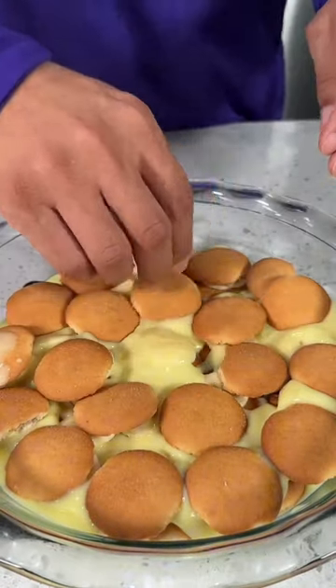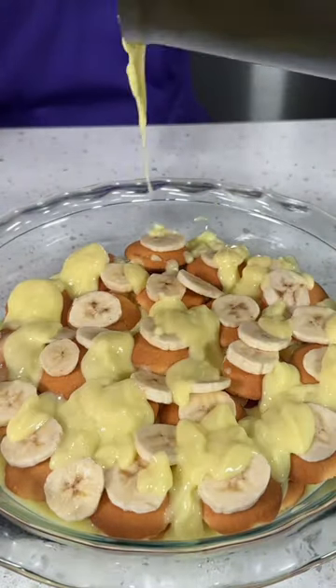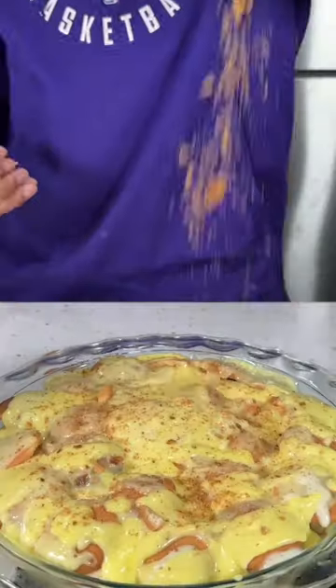And that's pretty much how you make the best banana pudding ever. So if you try this recipe, do me a favor and let me know how it turned out, and also let me know who you made it for, because I know it's fire.